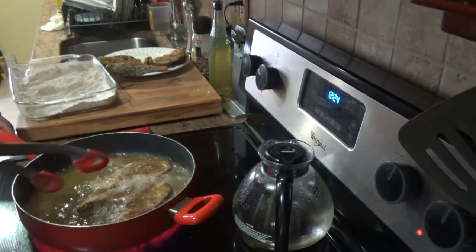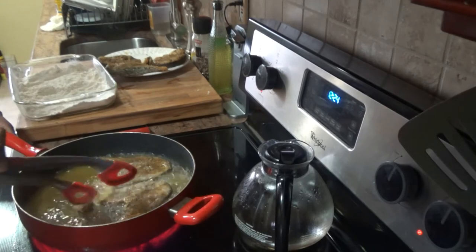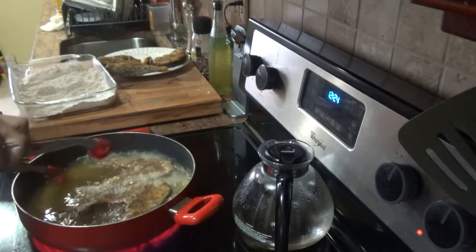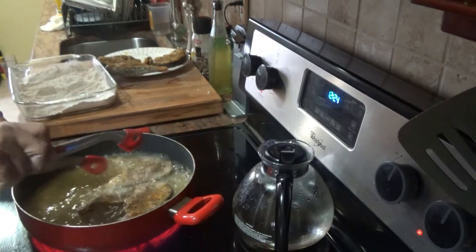I usually keep basting the top — keep drenching the top with the hot oil so it doesn't get soggy.